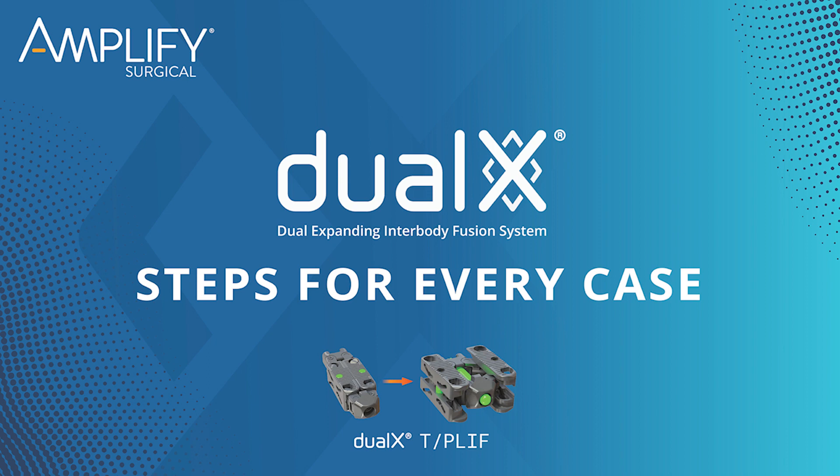Hello everybody, this is Dave Domenic, Training Manager here at Amplify Surgical. Today's video is going to be a quick reminder for those already familiar with the Dual X system on actions to enforce for every case.